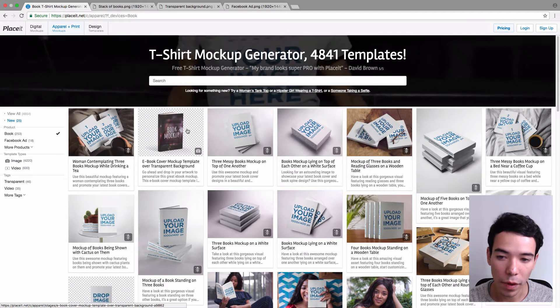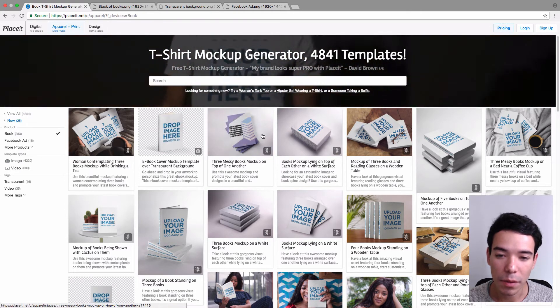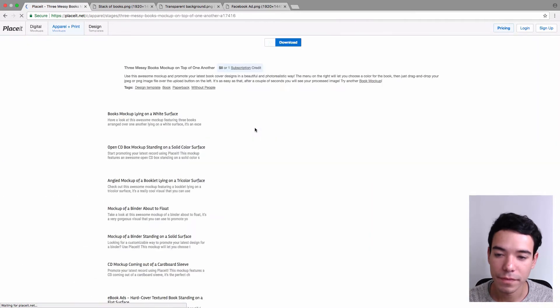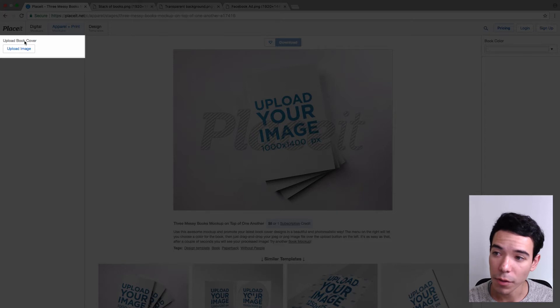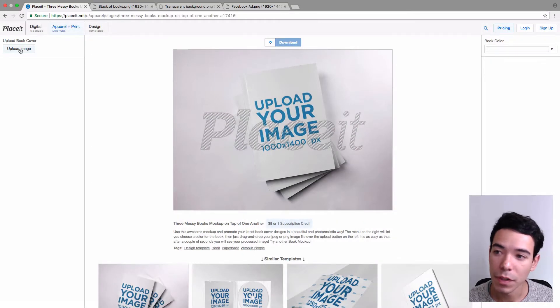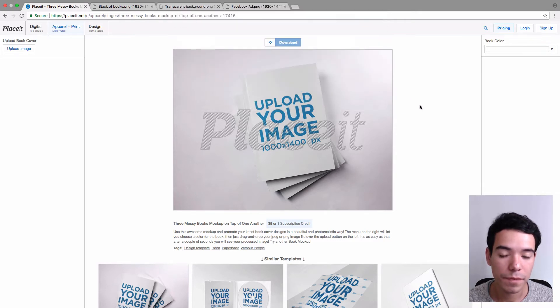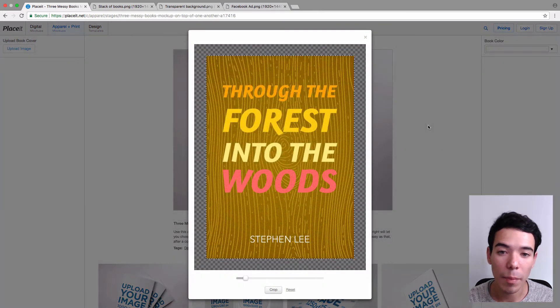So once you find the mockup that you think is going to work best for your book, you simply click on it — we're going to make our book mockup with this one here. And to upload your image, it's super simple: you go to the left hand sidebar where it says Upload Book Cover, and you click on Upload Image, and that lets you find an image for your book cover that you have on your computer. I already have one here, so I'm going to use that.